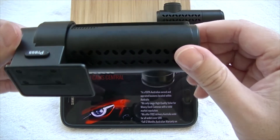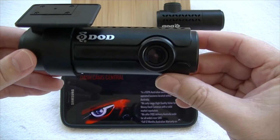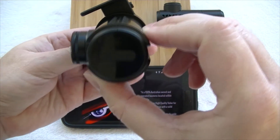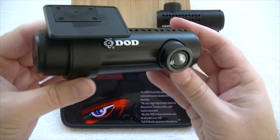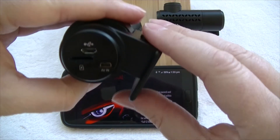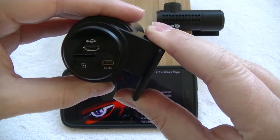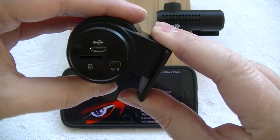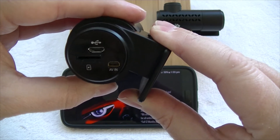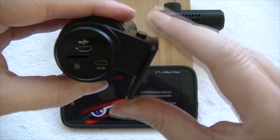You can see some venting holes and then the lens. Rolling over to the other side, you can see three slots: one is your mini USB power in, you've got your micro SD card slot, and you've got your AV in, which is your video lead to connect your front camera to your rear camera.